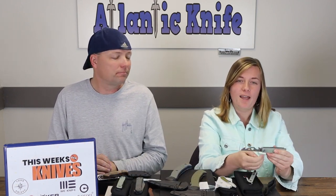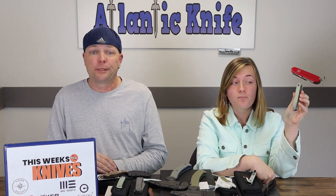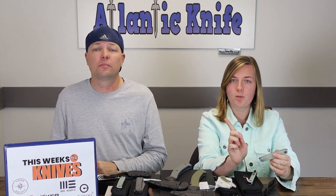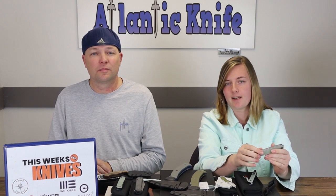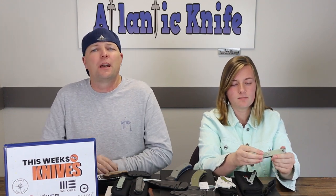For the price, the steel, and the options you get, it's a good buy. I will accept the front flipper this time because on this type of tool it's either going to be the front flipper or some type of nail nick manual opening, which I'm not crazy about either. Thinking about the type of tool it is, I'd carry it. I never got the nail nick thing on a multi-tool — you're trying to do something and you have to stop and use two hands.